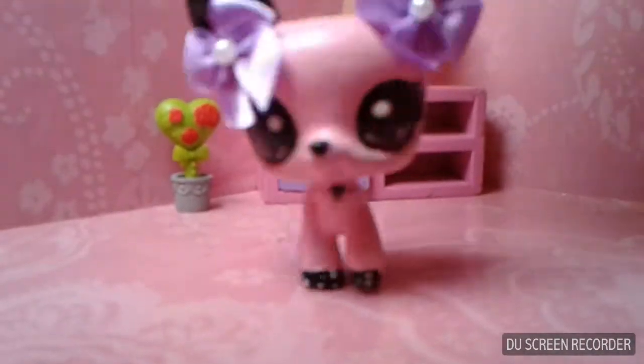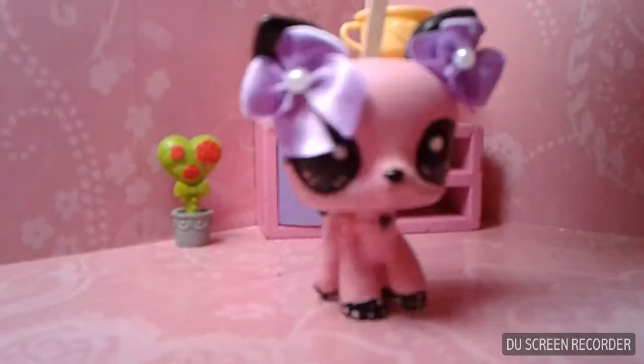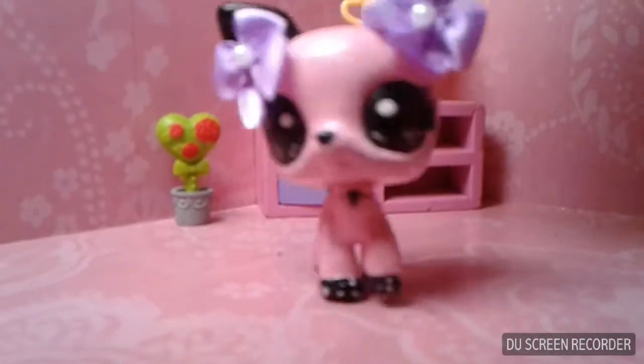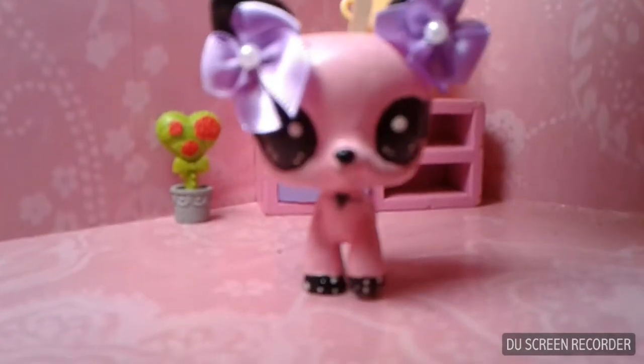Hello everybody, Future here and today I wanted to show you one of the customs I've been working on lately. I got the idea from Pia's little customs — she's really good at customs, you should go check her YouTube channel out.